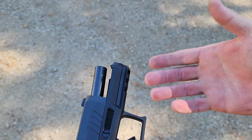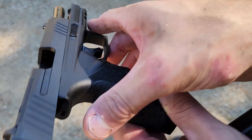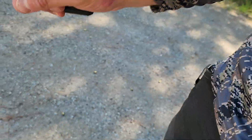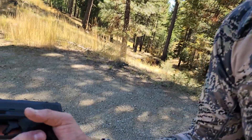It shoots just as good as the Sig Macro, the Springfield Hellcat, or the Glock 43X. The Glock 43X has a slightly shorter barrel, but this is an excellent, really nice gun.